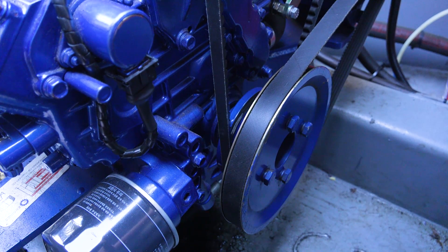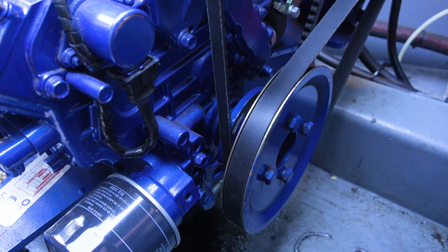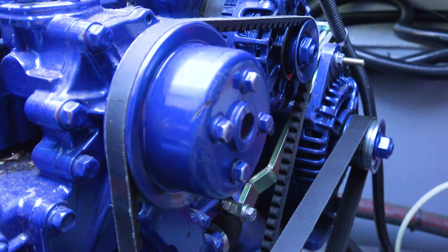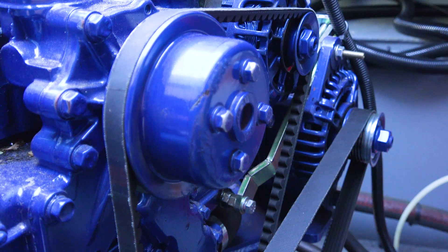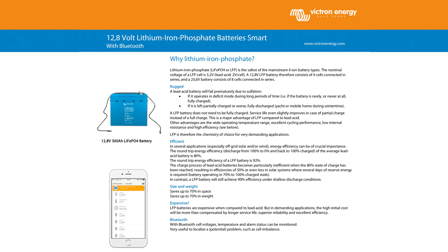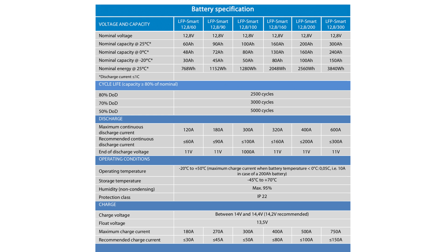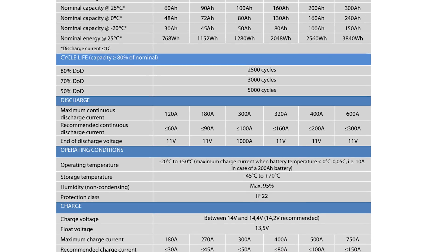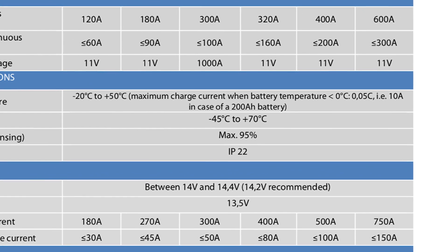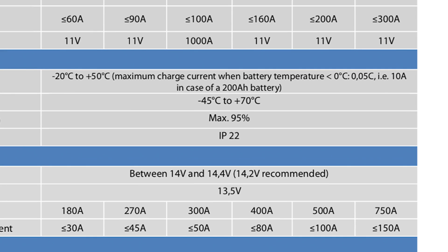Alternators, although regulated to a certain degree, can treat lithium batteries a little harshly. Lithiums can take a much higher charge current for longer, and that has an effect on the alternator. The recommended charge amperage for each of my 100 amp hour batteries is at or below 50 amps. Although you can throw 300 amps at them and they will charge, I wanted to look after my new lithium batteries as well as my alternator.